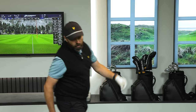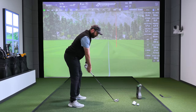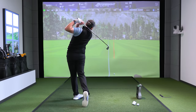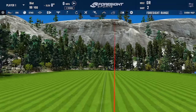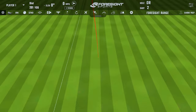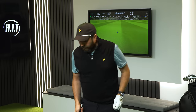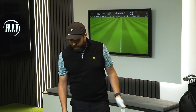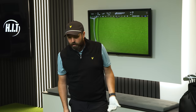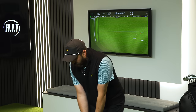I'll hit a few more standard ones — it just gives me a weird level of confidence. That was a little bit off the bottom but it's so straight again, 211 yards of carry. That wasn't the best strike in the world but I'd never grumble about that on the golf course. I'll get a couple more standard ones.